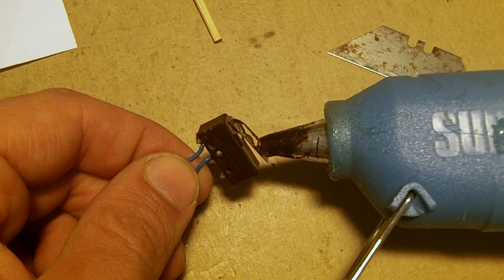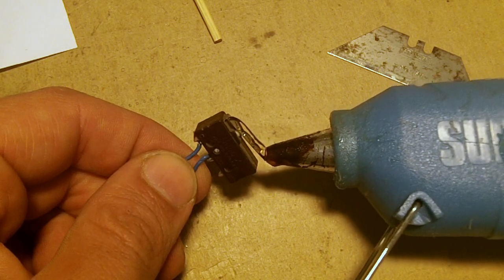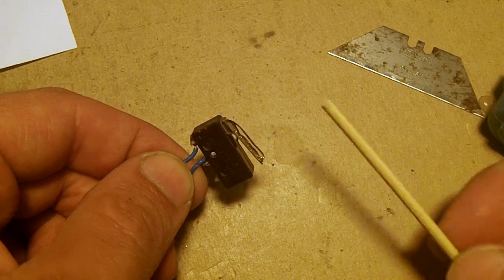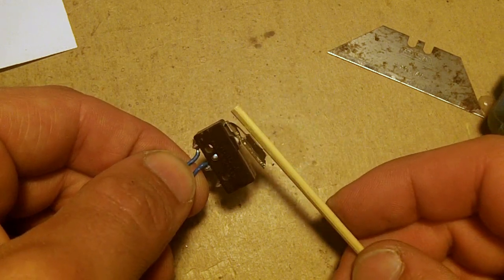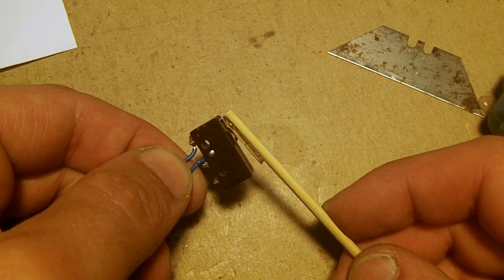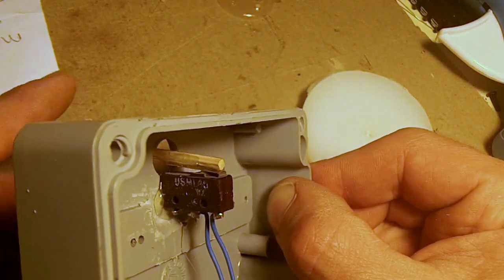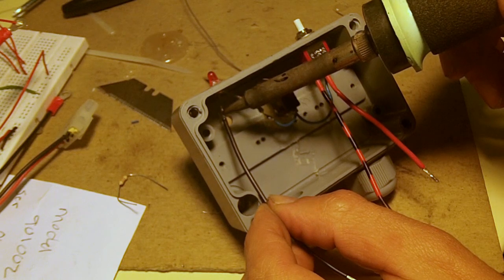I made up a level switch that turns on an LED to let me know when the feed is getting low in the hopper. I took a bamboo skewer and hot glued it to a micro switch. The newly extended lever reaches into the hopper and has a float that hangs from it. When the level goes too low, the float will pull down on the lever and light the LED.